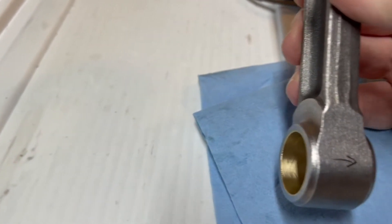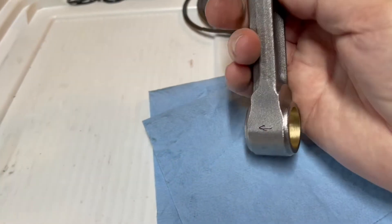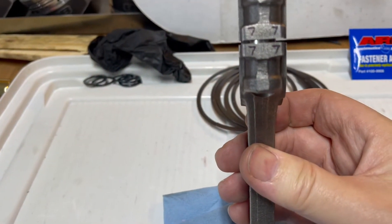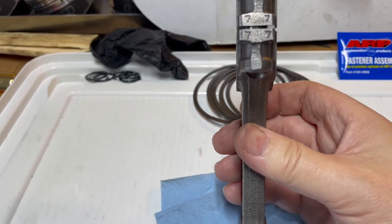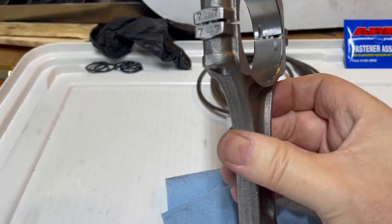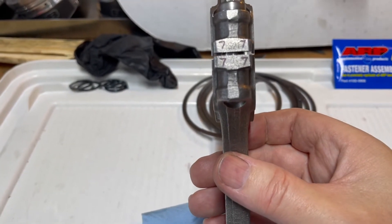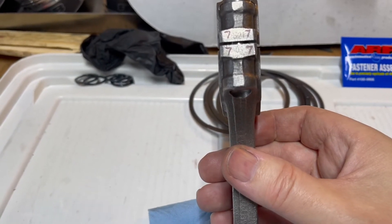I'm really concerned about putting these rods on backwards, so I put an arrow on each one as I go. Number seven, being a higher-numbered piston on the driver's side, should have the large chamfer to the rear — and there it is. Front is to the right, chamfer to the left. They also have little laser etchings on them: S21 and 01, and on the opposite side a serial number etched in.